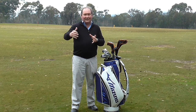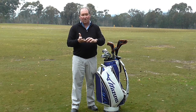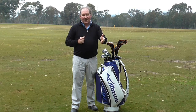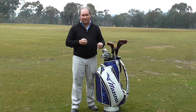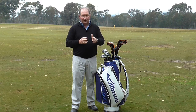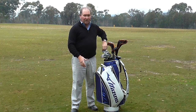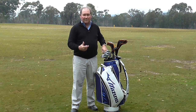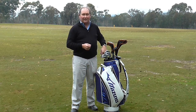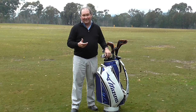We've had to create other clubs, so we now have gap wedges and lob wedges — and that's created the hole. At the other end of the bag, my current 3 iron is 21 degrees, which back in 1982 was my 2 iron — just 1 degree difference. But you get to the stage where a 3 iron at 21 degrees is very difficult; most people can't get a 3 iron or even a 4 iron in the air.